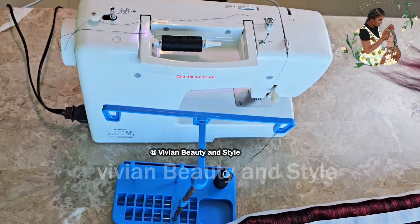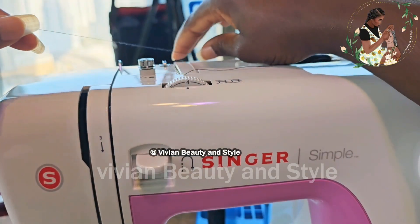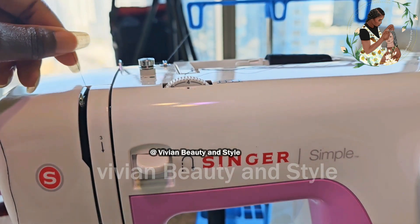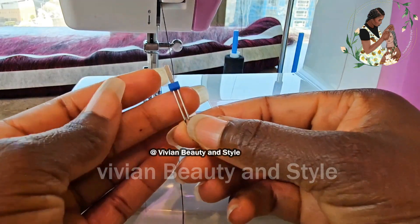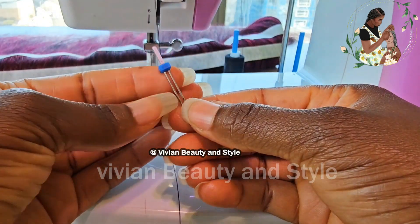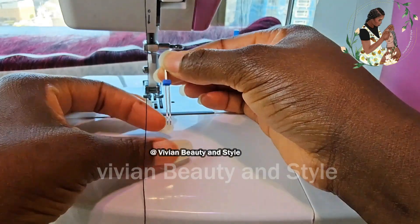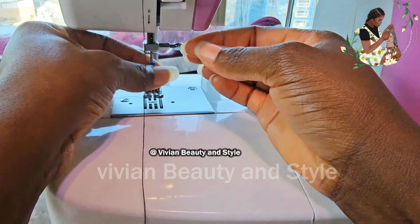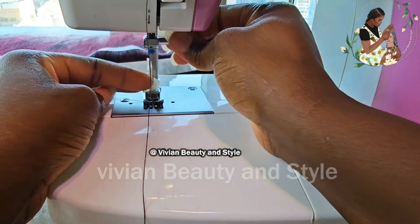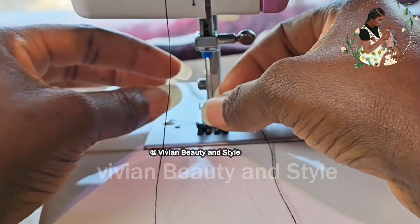I'm going to be using a twin needle for today's project — this is the second thread right here. I'll remove my single needle and replace it with the twin needle. You can use a single needle for this process if you don't have a twin needle, but using the twin needle cuts down the time you spend sewing the weft.